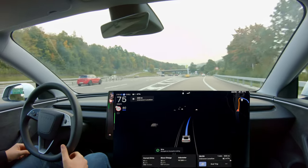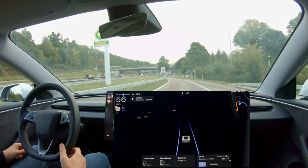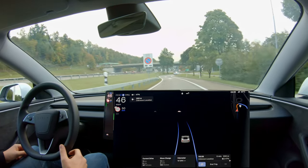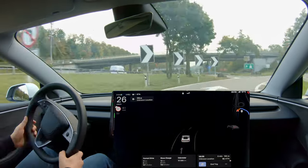We reached our destination and on our way back there were zero nags — exactly zero. I found a comfortable position to hold my thumb on the wheel and the system did not complain even once.